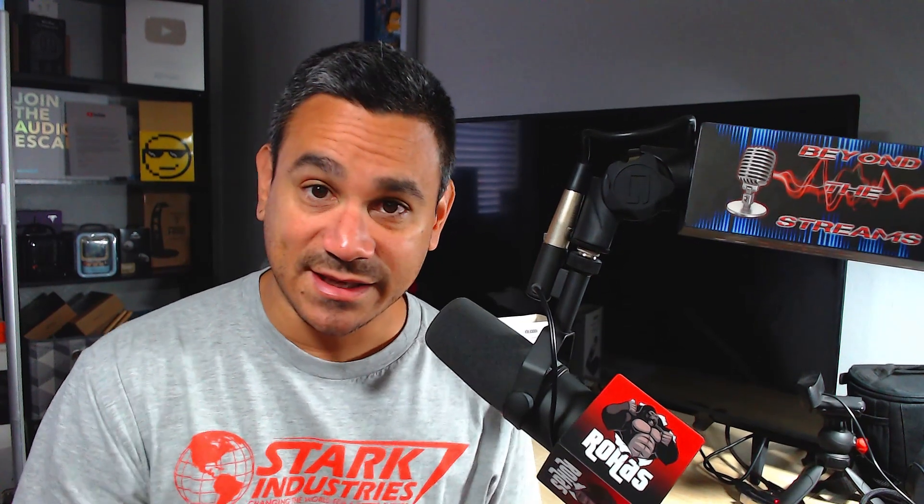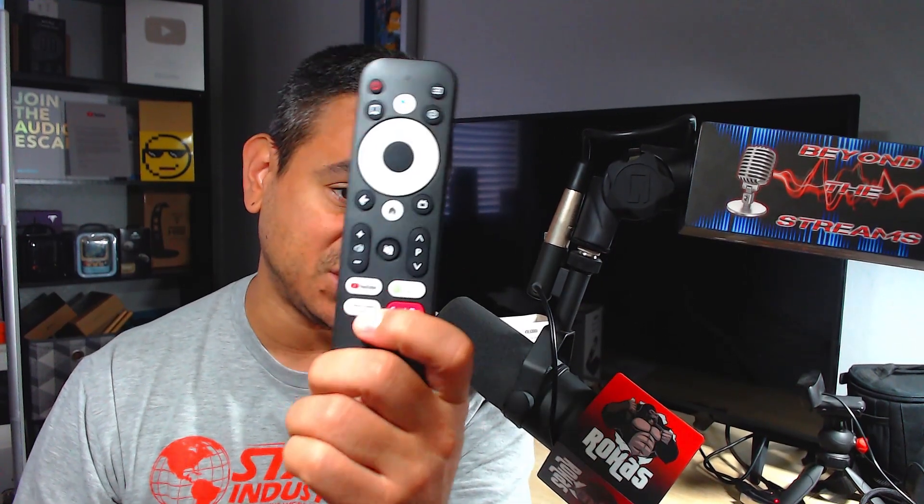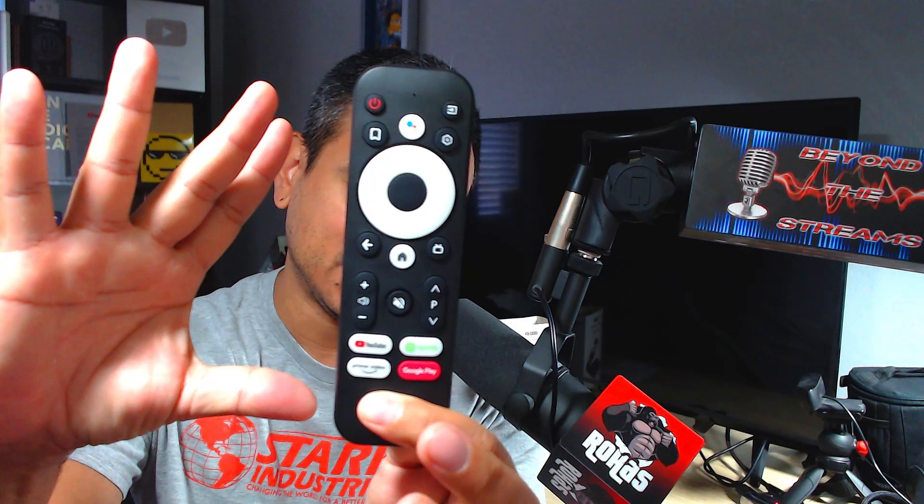Some pretty cool features — I didn't want to go too deep into the rabbit hole. Let me know what you guys think. This device has a lot of cool features and this remote is jam-packed even though it's really simple — everything works really well. Stay tuned to the next video where we'll test out the 4K quality and the speed. So far this thing is butter smooth. Happy holidays, take care of each other, and we'll see you in the next video.